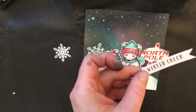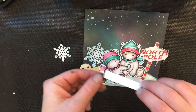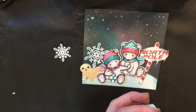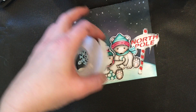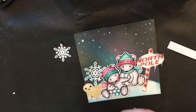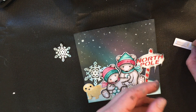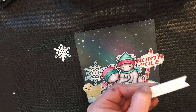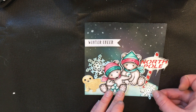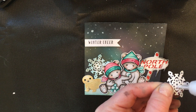Now let's figure out our 'Winter Cheer' sentiment — it comes with these sweet little polar bears. We're going to pop it up closer to the top here with pop adhesive. Yeah, that looks pretty cute right there. Sometimes you just have to wait and then inspiration hits you!